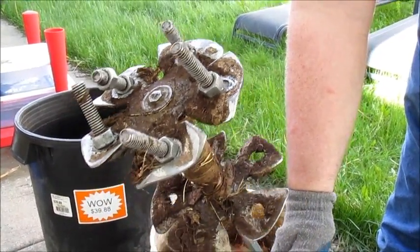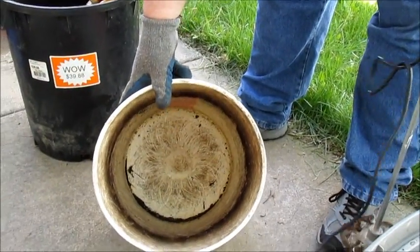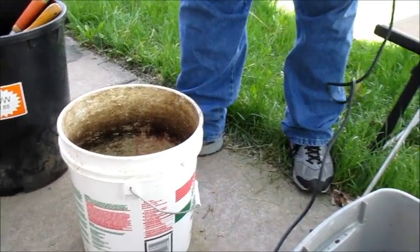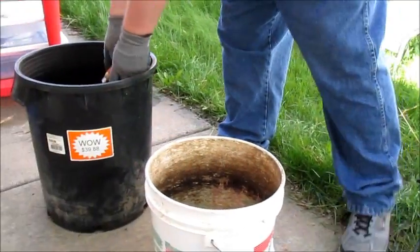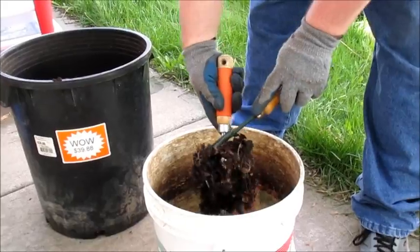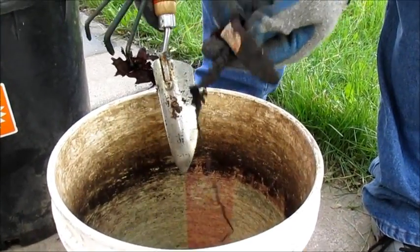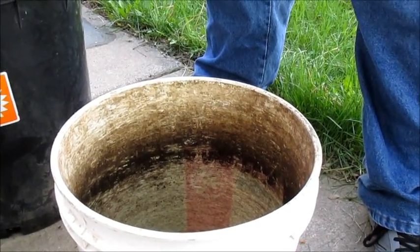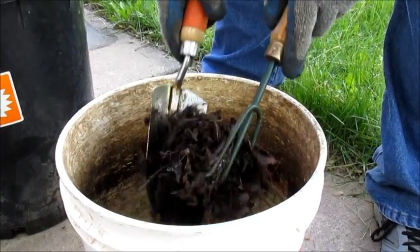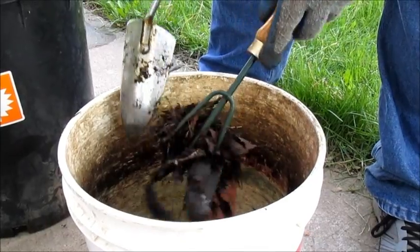I'm going to show you really quick how I grind up my compost. This is a bucket that I just use to grind everything up in — as you can see, it's really scratched up, but that doesn't matter. I'm going to grab a couple of scoops of this compost so you can see some of the sizes of the material. There were a couple pieces of banana peel in there. You can kind of see the various sizes of the unbroken-down food scraps and whatnot.